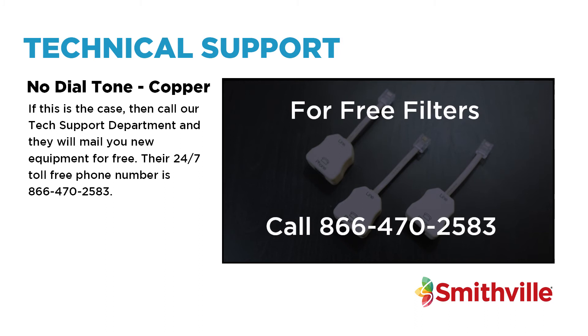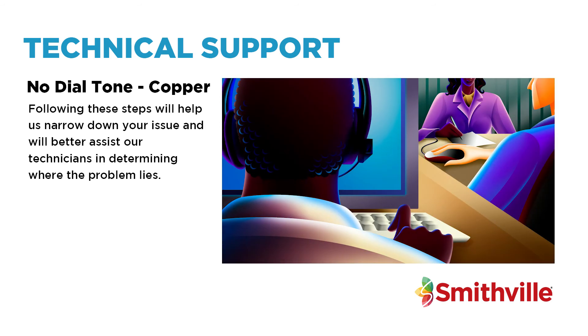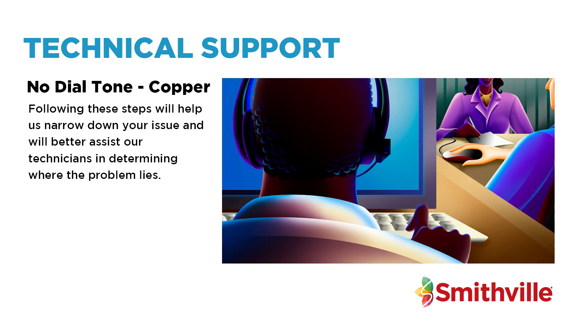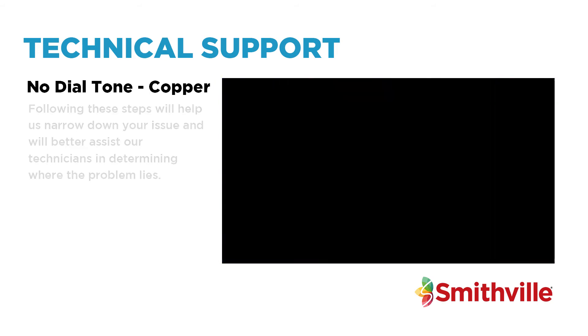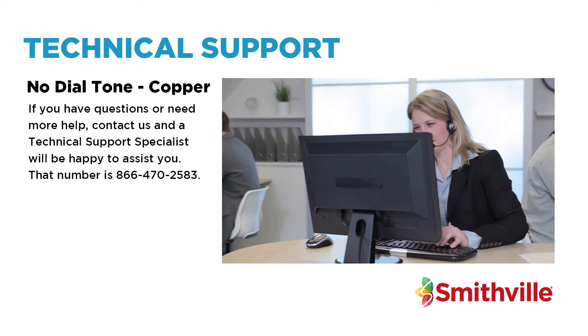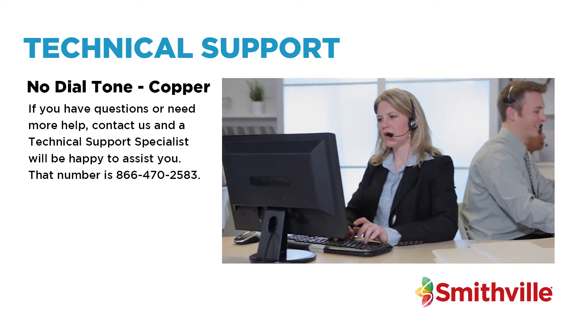Their 24/7 toll-free phone number is 866-470-2583. Following these steps will help us narrow down your issue and will better assist our technicians in determining where the problem lies. If you have questions or need more help, contact us and a technical support specialist will be happy to assist you.